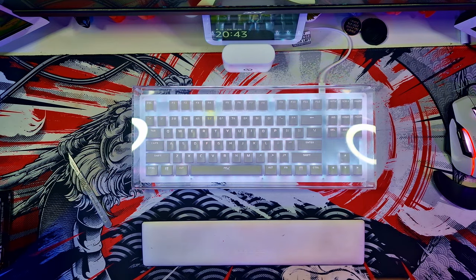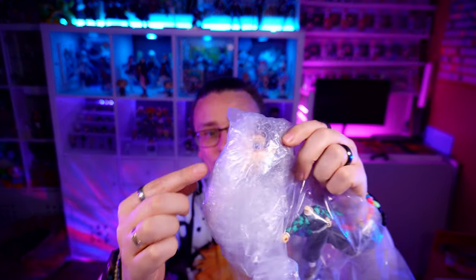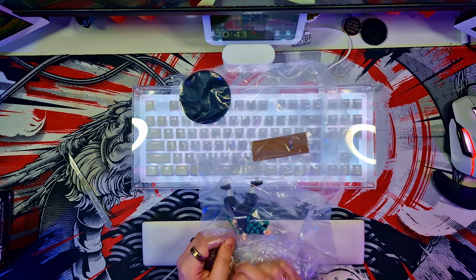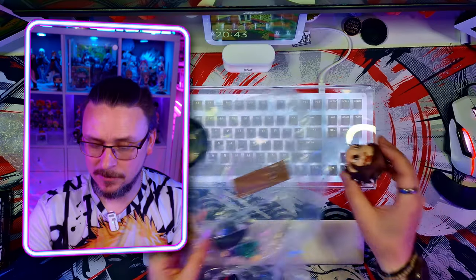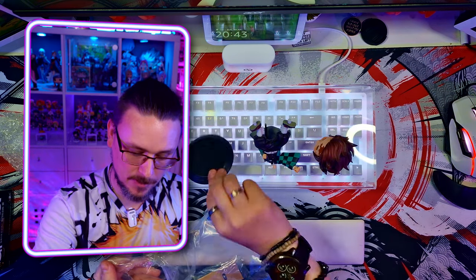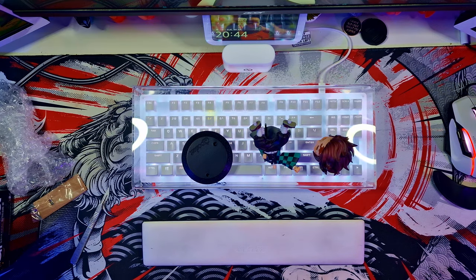Opening it up, there's the base, sword, and body in a little cardboard tray. This is the first time I've seen it, but they've got Tanjiro's head in bubble wrap — maybe because of the spikiness of his hair so it doesn't puncture through, or perhaps to protect his earrings from moving around too much. I like that extra bit of support so things don't break. There's the body, base, and of course his black sword.